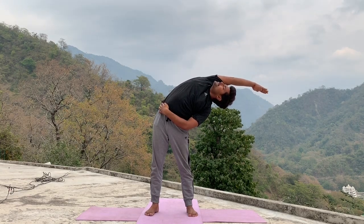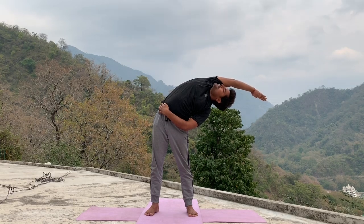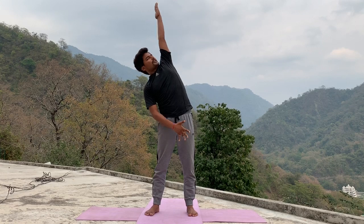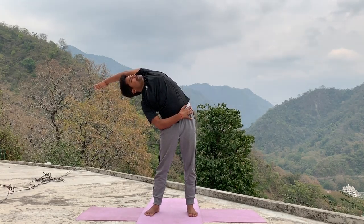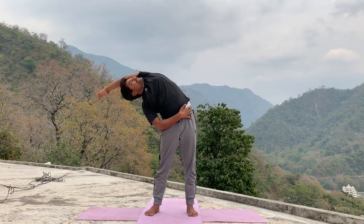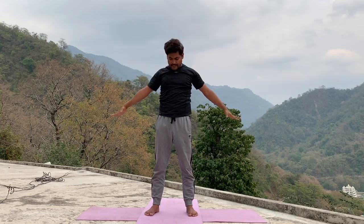Hold for five, four, three, two, one. Inhale, come center. Exhale, same position other side. Five, four, three, two, one. Inhale, come center. Exhale, relax your hand.